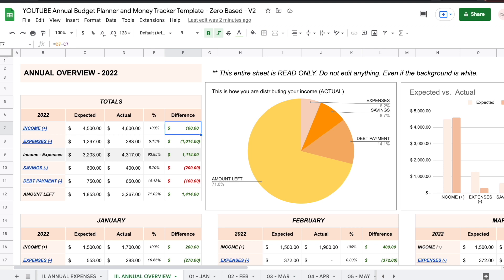Whenever it's a good difference it's going to turn green — it's good that you made more money than you expected, so it's green. Then right here you have your expected expenses and your actual expenses. You spent a lot less than you expected, and even though it's a negative number, it is green because it's good — it's good that you spend less than you expected. This section also shows how much money you have left after your expenses, which is simply income minus expenses.